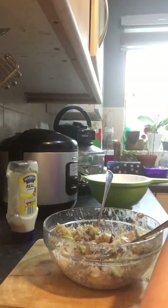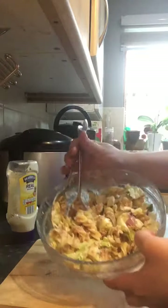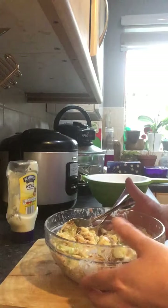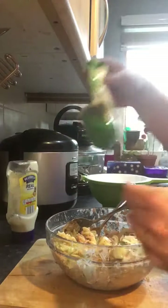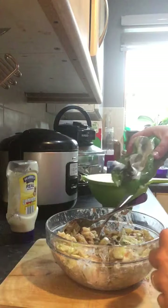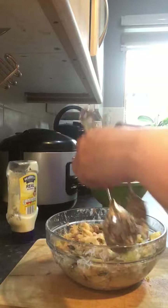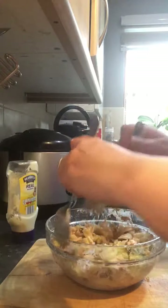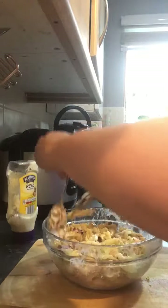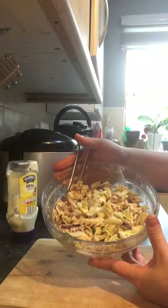That's how the salad looks like — nice and colourful, fresh, tasty and filling because it's pasta. One more thing before I go: pumpkin seeds — you can add those as well. They're really good for you. I tend to add pumpkin seeds to my salads. So there it is: pasta tuna salad, quick and easy fix.